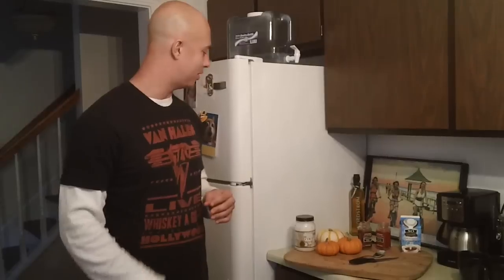Hi everyone. Today I want to show you how to make a coffee that's a favorite of ours. It's a cinnamon spice coconut oil coffee. A lot of you actually enjoy the pumpkin spice coffees and lattes that they make today, so I'm going to show you how to do it and keep it pretty healthy.